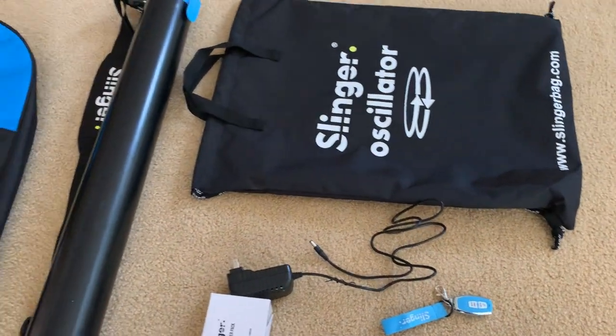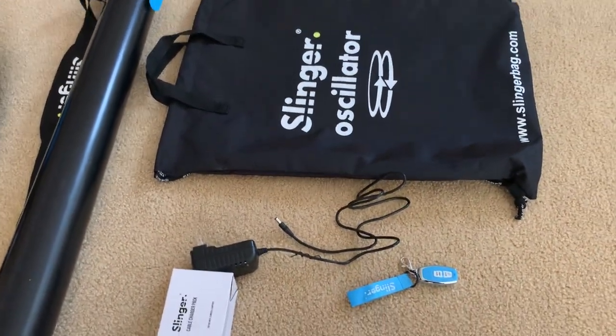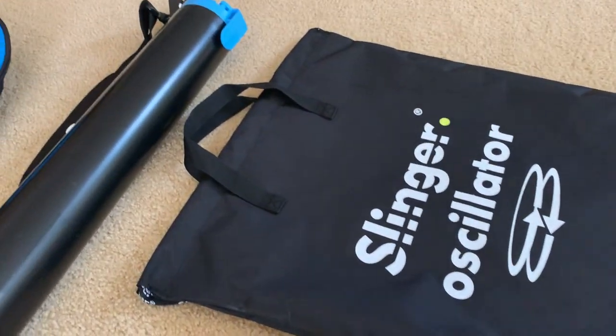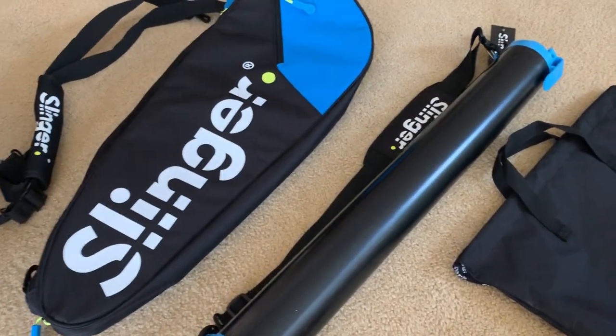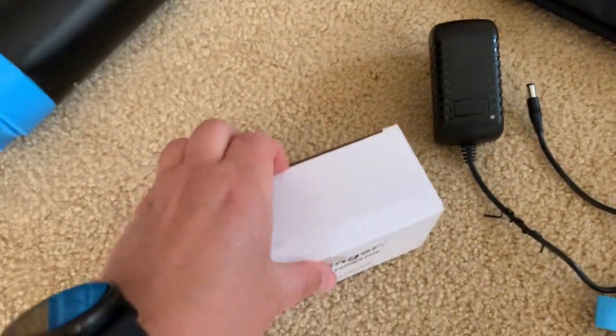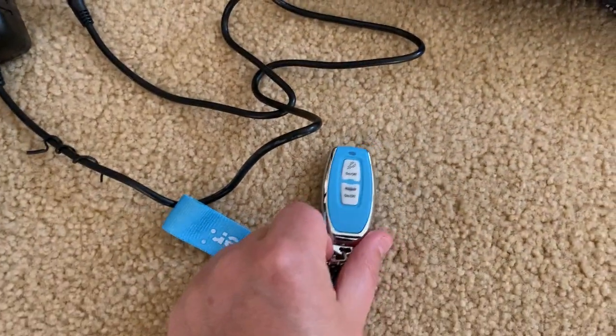When you open up that giant box that comes in the mail, you're going to see there's this oscillator right here, which is the base tennis ball picker upper, a racket cover. It's got this cool charger with a whole bunch of different adapters in there, an on-off remote and an oscillating remote. That's super cool.